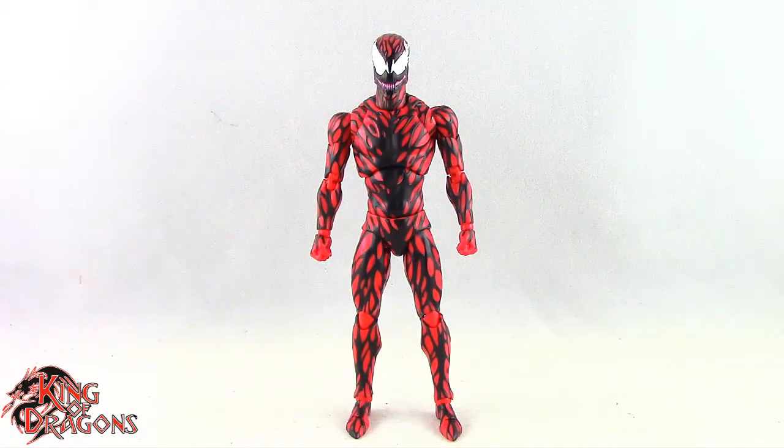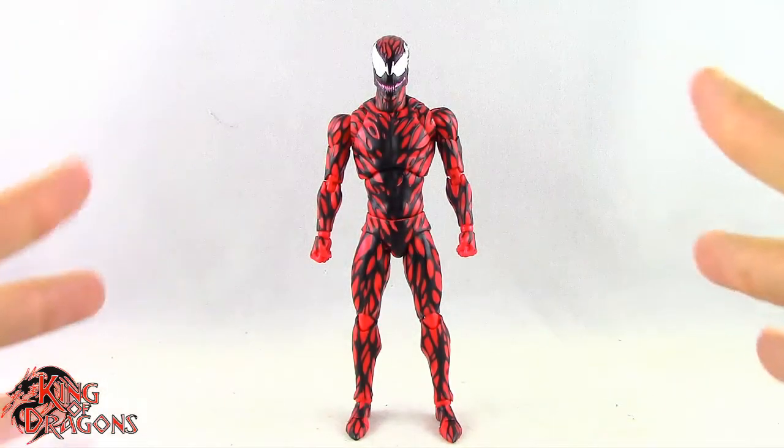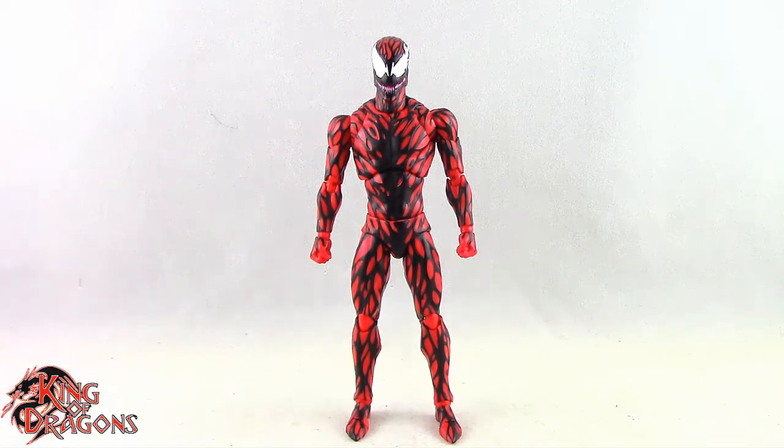Here we have the Mafex Carnage posed and out of the packaging. Before we take a look at the figure let's actually run through his accessories, because this Carnage does come with a lot.